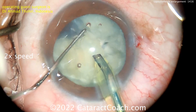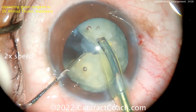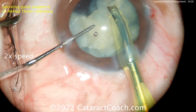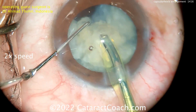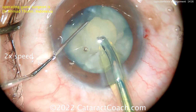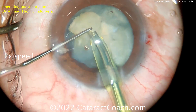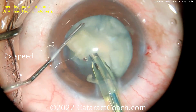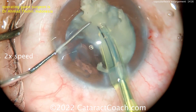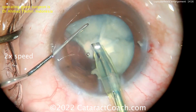Look at these multiple chops to break up the cataract into many small pieces. Once these pieces are broken up, they can all be aspirated very easily. The trick of this case is the double rhexis technique — decompressing the capsule bag. After that's done, you have a nice intact rhexis and the rest of the case proceeds very easily.